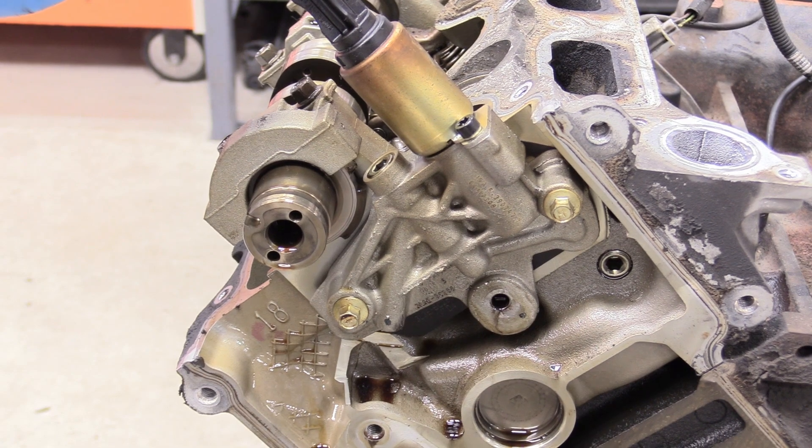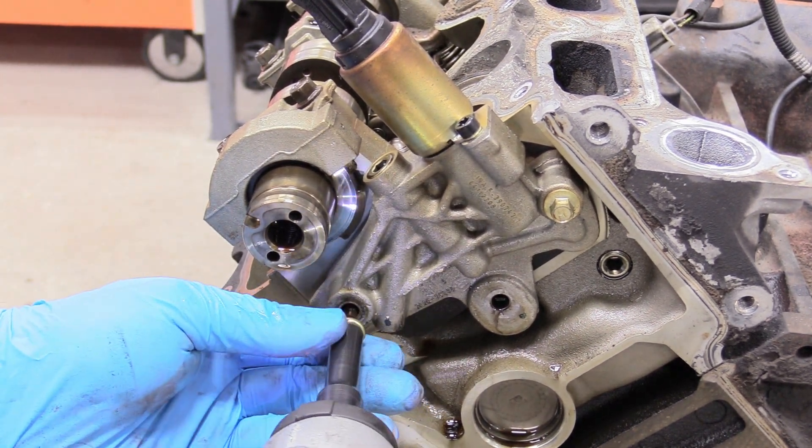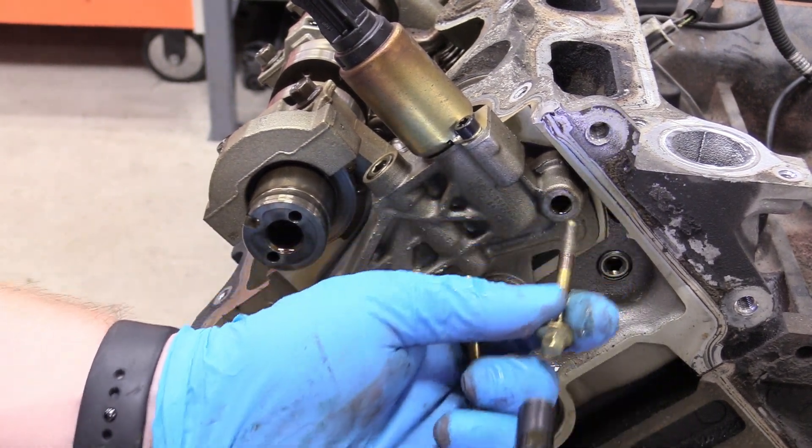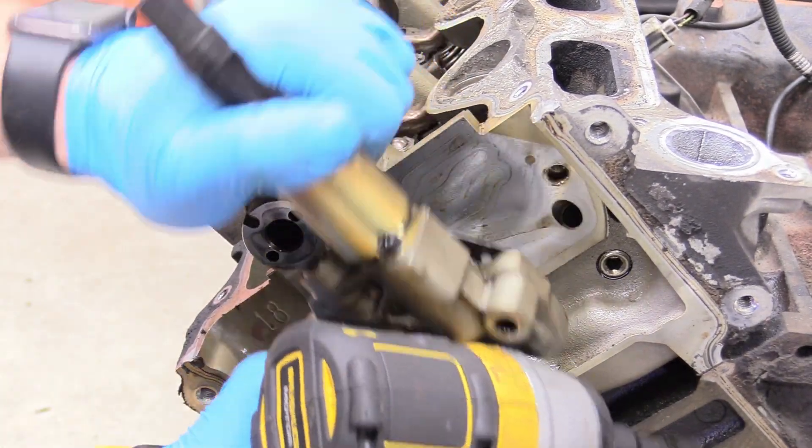Next thing we can do is remove the oil control solenoid. Technically you don't need to remove it to remove the head but I'm going to go ahead and do it while it is still on the engine. Two 8 millimeters. We should be able to just pull that straight towards you. There you go.